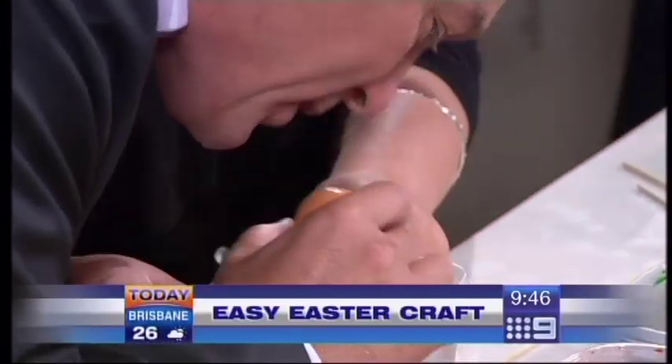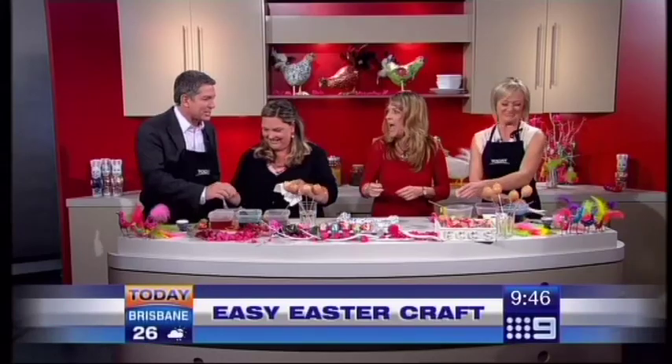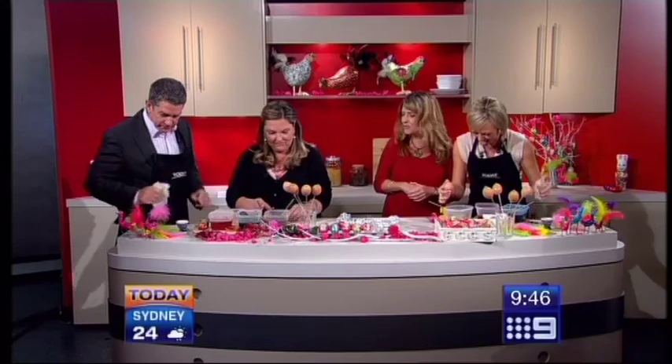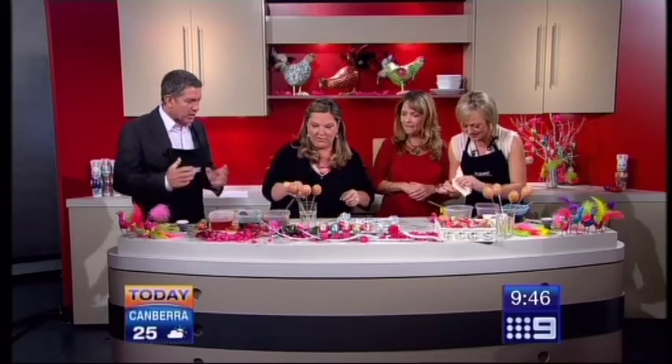Hold on, hold on — you're losing! She's beating you. That is pretty disgusting, but it's good fun though. Mine's already decorated! They're free-range organic eggs. So we've got an empty egg.